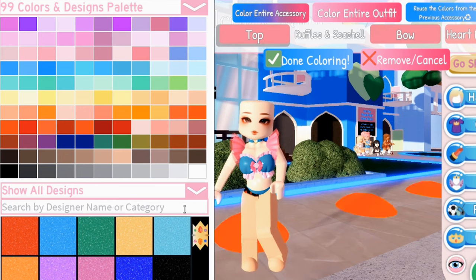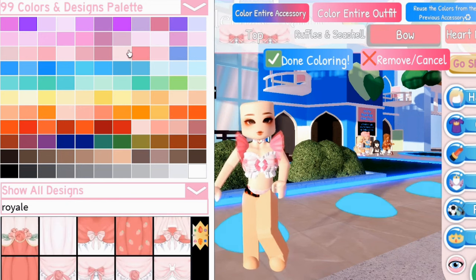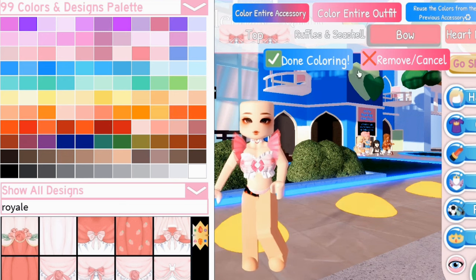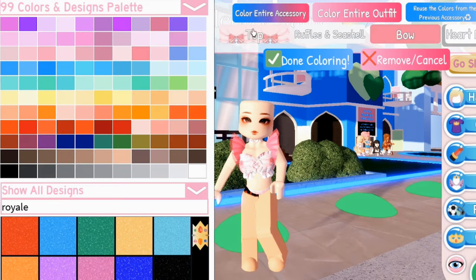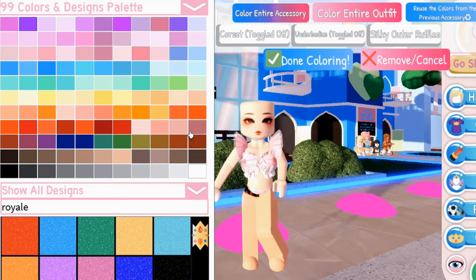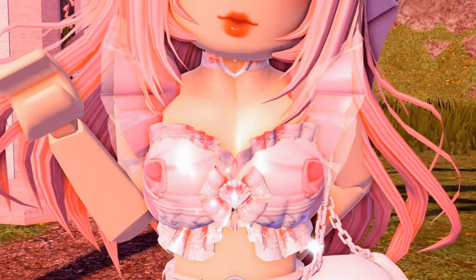Color the top in any color you want — it could be designs or just plain colors. And there you have an adorable mermaid bodice with ruffles.